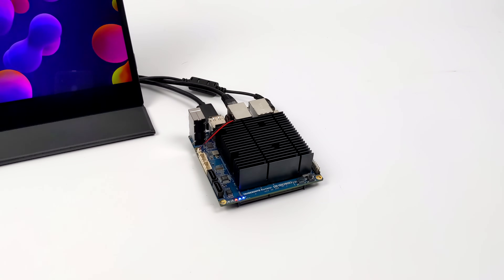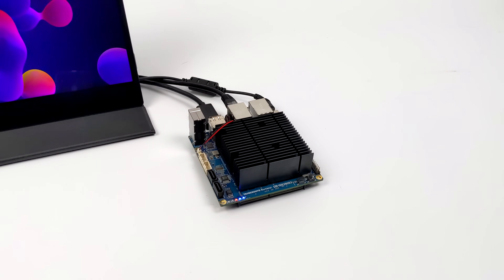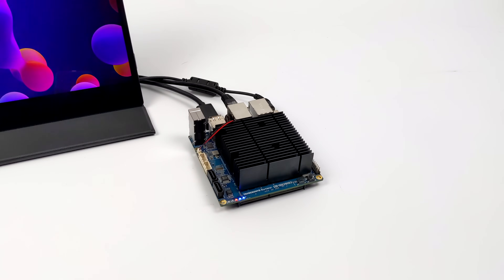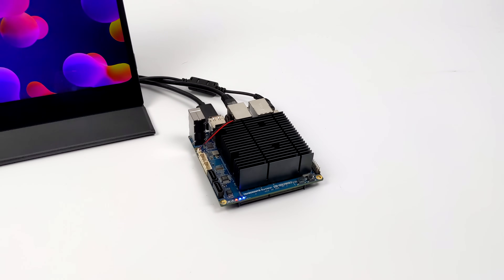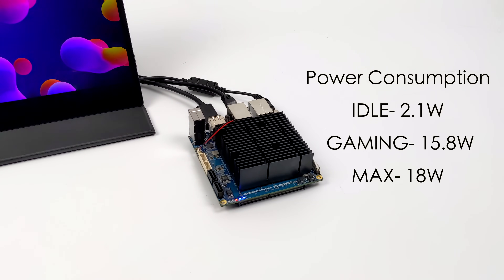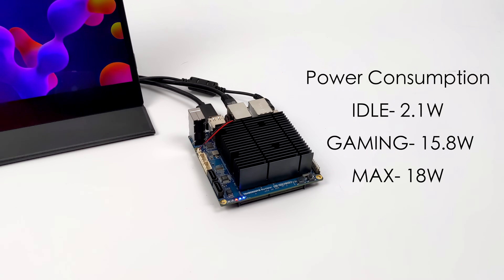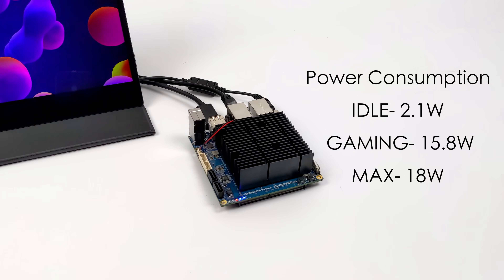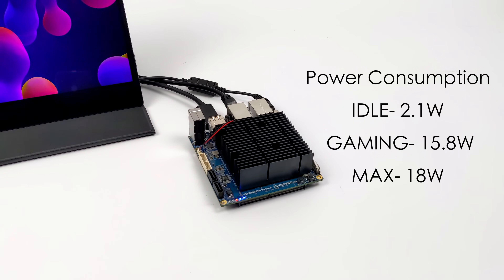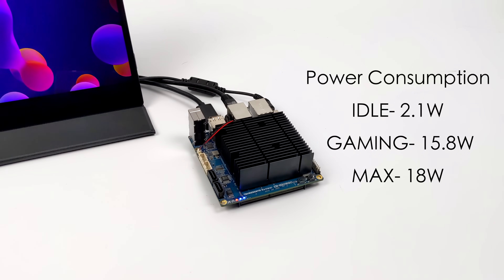Another thing I always like to look at with smaller SBCs or mini PCs is total system power consumption. I have it plugged into a kilowatt meter at the wall. At idle we measured around 2.1 watts — not bad at all. Gaming, it would jump up to 15.8 watts, and the maximum I could get it to hit while stressing out both the CPU and GPU was 18 watts. This was without any SATA drives attached, but we've got a very low power consumption board here.